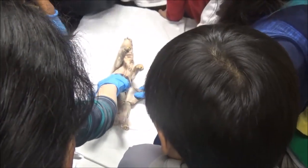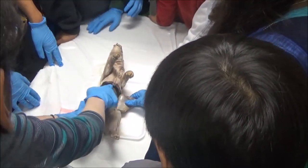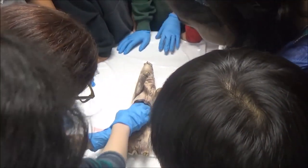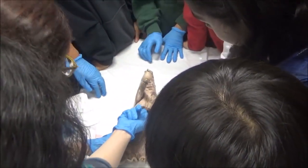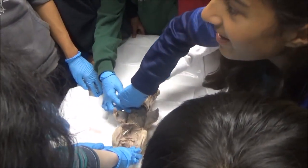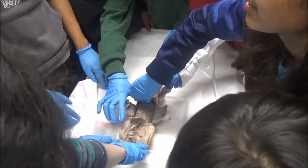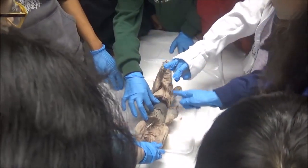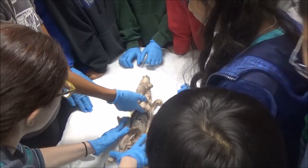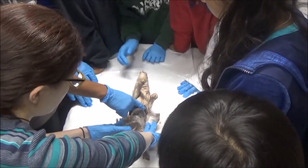So guys, you know what this big black thing is? The liver. The diaphragm's up in here. I'm touching it with my finger — do you want to poke it? How does it feel? Slimy? Slippery? Anybody who wants to put on some gloves and get their hands in here, welcome to do so.